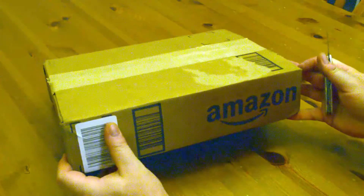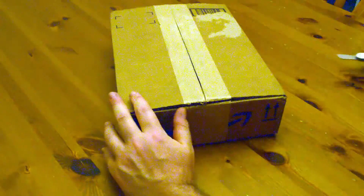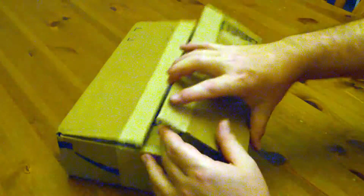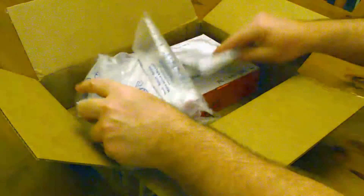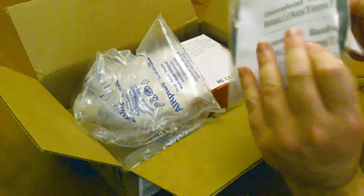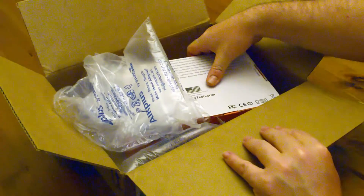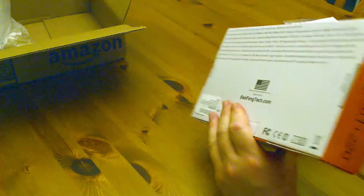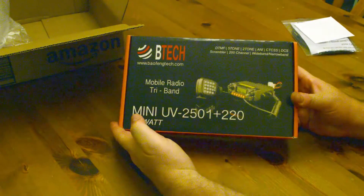One interesting thing: I bought this radio from the BTEC website, but it was fulfilled by Amazon. So if you're trying to get away from Amazon, you won't have much luck. The cool thing about the BTEC website is they will let you pay with PayPal. Inside the Amazon box I also ordered the programming cable, and in a subsequent video we'll show how easy it is to program. The good news is that CHIRP now supports this radio, which is great because from what I understand, the quality of the software that comes from BTEC is not so good.